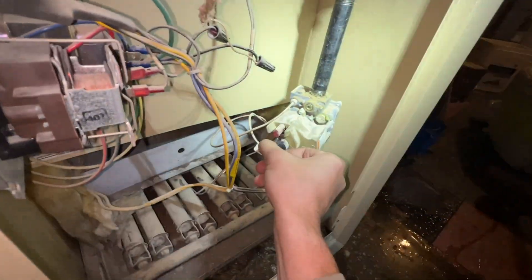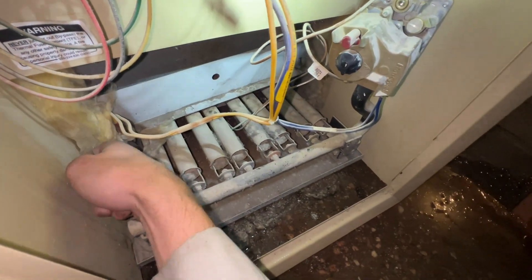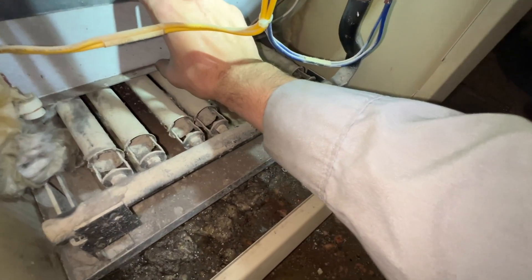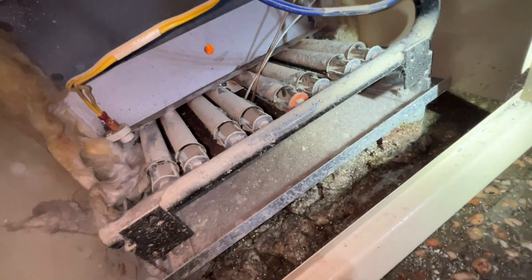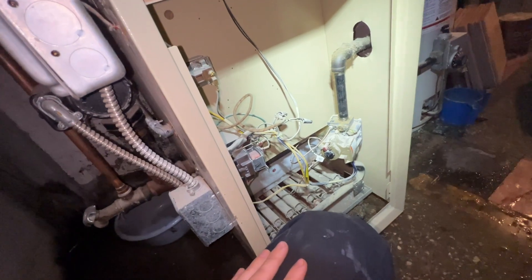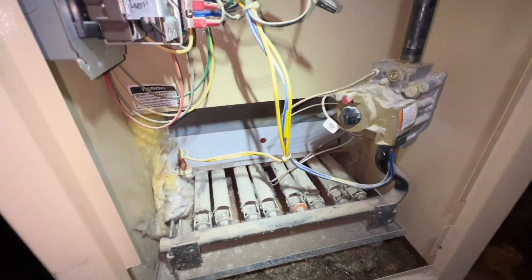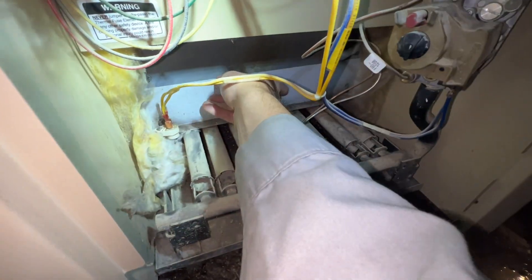Let's see what happens when I set it to on. We get nothing. Nope — we just got something, it was just very slow to open. So it came on. The gas valve was in the off position.